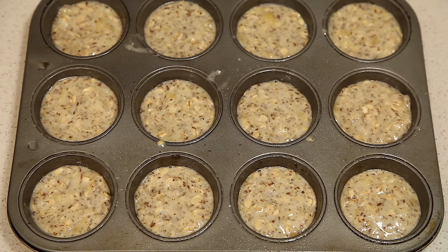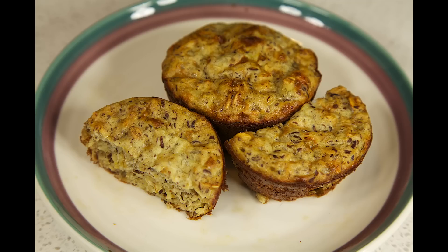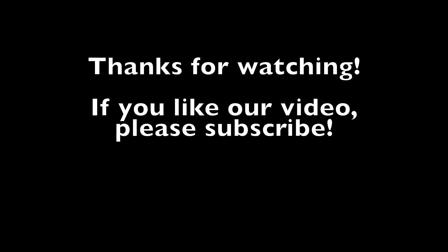Now that we have our batter in the muffin tins, 12 even cups, we're going to put them in the oven. Cook them for somewhere between 15 and 20 minutes at 350 degrees, until you insert a toothpick and it comes out clean. Thanks for watching — we hope you enjoyed our video. If you did, please subscribe, and feel free to leave a comment below.